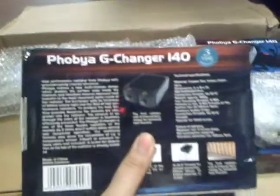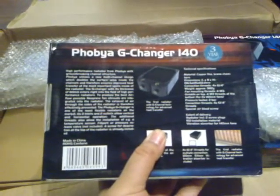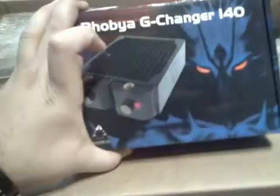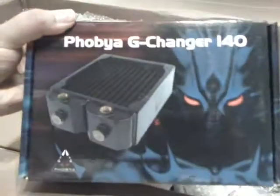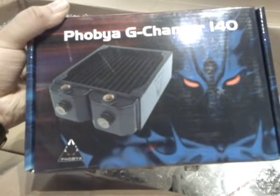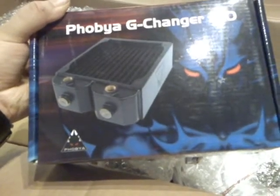Phobio G-Changer 140. I ordered four of these bad boys. I'm probably going to end up using one, according to my drawings and plans. I'll open that in a minute — let me put everything out. The reason I ordered four is I just wanted to make sure I could cover every possible scenario. It's kind of overkill and wasteful, but I'm probably going to put them to use sooner rather than later.